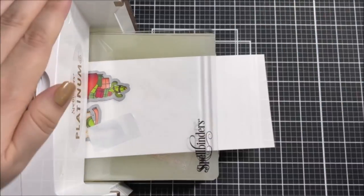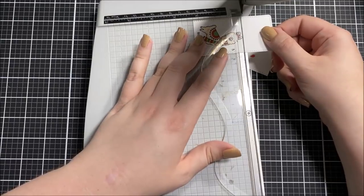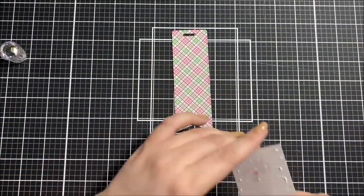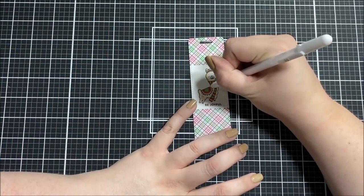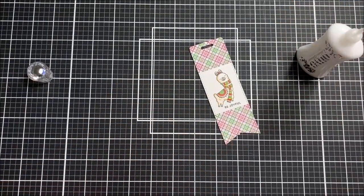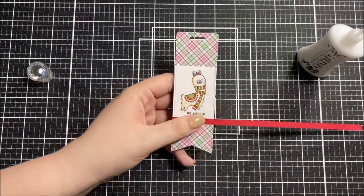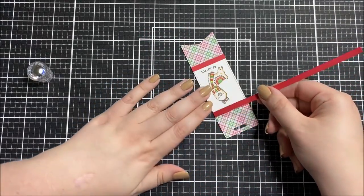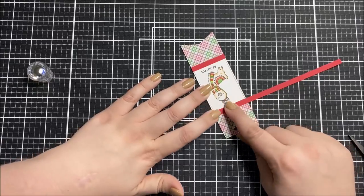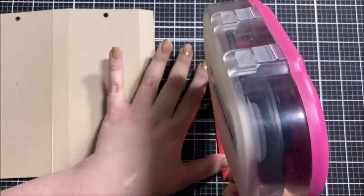Once the coloring was done I used the coordinating die for the larger stamped image, and for the other one I trimmed the bottom and top using my paper trimmer. I adhered it to the front of the bookmark with liquid adhesive — because I used the same die the edges line up really nicely. I used a white gel pen to add some details to the llama, then grabbed some leftover strips and added a strip to the bottom edge and top edge of the bookmark. That really frames the whole thing nicely; just the white paper there looked a little unfinished, but once I added that red strip it looked so much better.